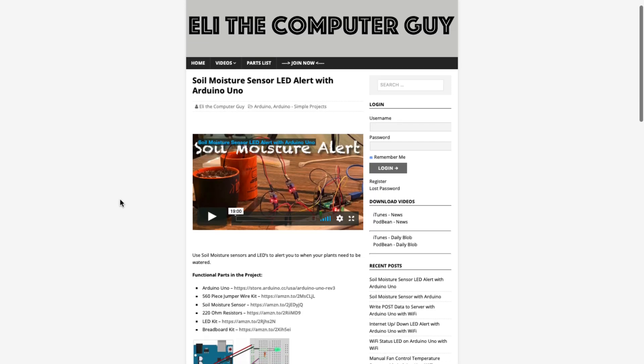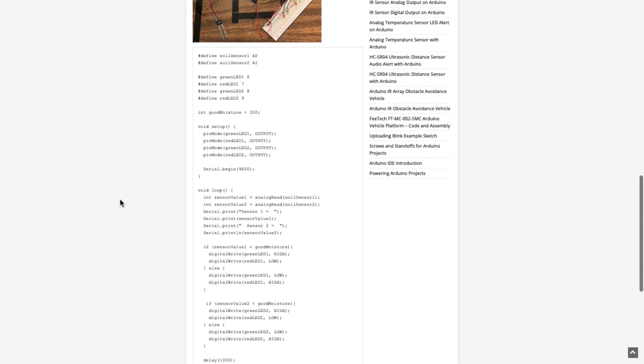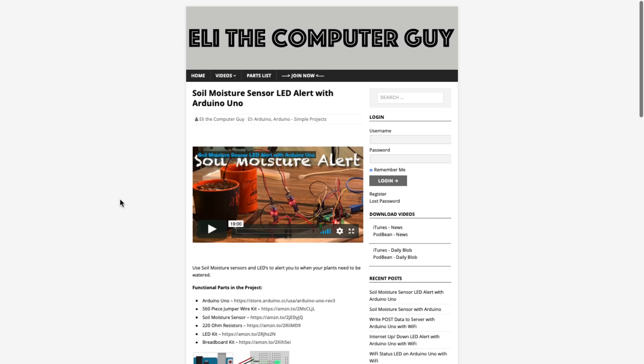Please go to elithecomputerguy.com in order to view schematics, code, and more for the projects that you are learning about.